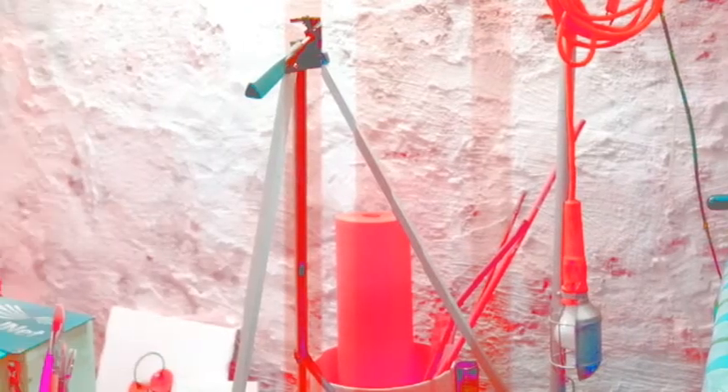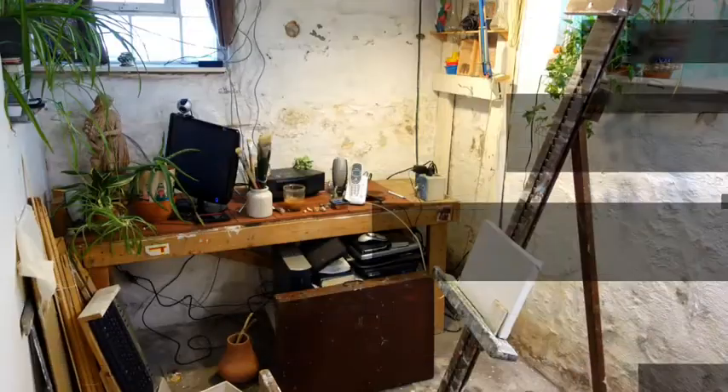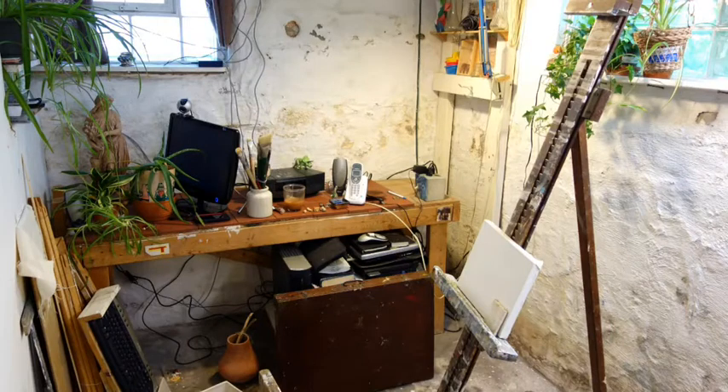Hi, my name is Tony Nash and this is my studio video for May 24th, 2013. Last week I did a little cleaning up in my studio. In the front here you can see my mother's old paint box. She gave it to me before she died last year and she really taught me how to paint.